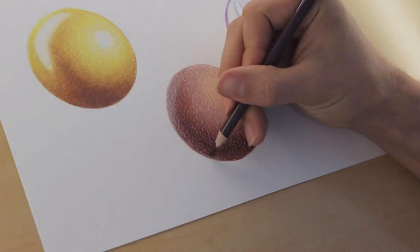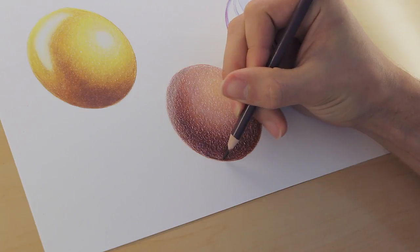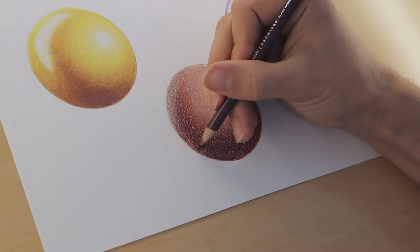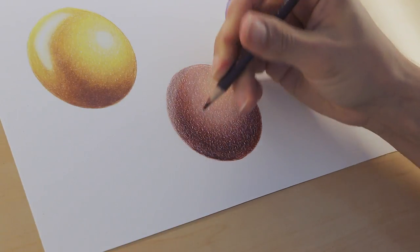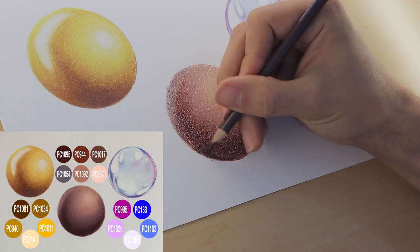So let's have a look at what we'll be doing in this course. The course consists of about 6 hours of tutorials. Each tutorial is in real time and I'll be explaining each step and technique in detail throughout. Alongside each tutorial I have a color palette so you know exactly what pencils I'll be using. I also put a current pencil in use tab at the top of each video so you'll know every pencil I use at any given moment.